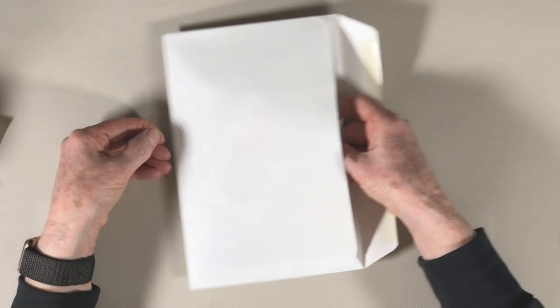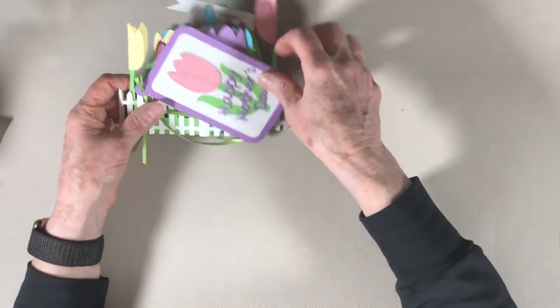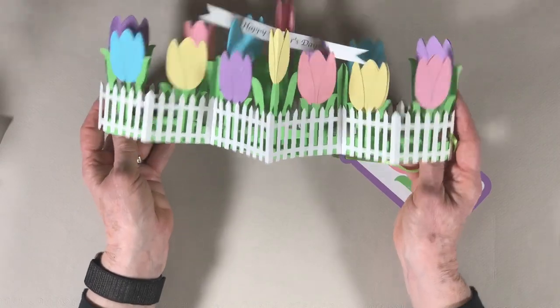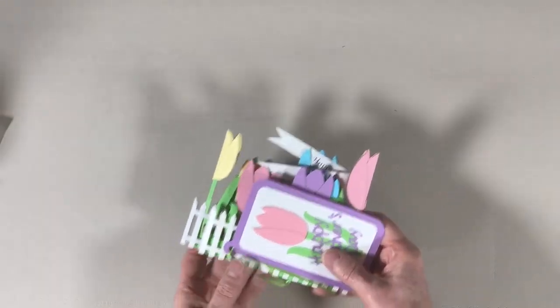So who are you going to send it to? Who are you wishing Happy Mother's Day or Happy Spring or Happy Easter to? Happy Spring everyone, and Happy Crafting. Thanks for watching.